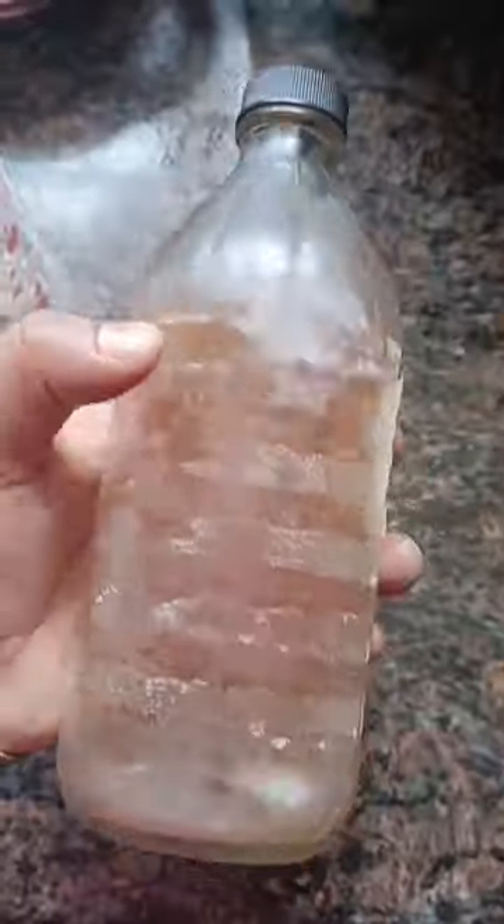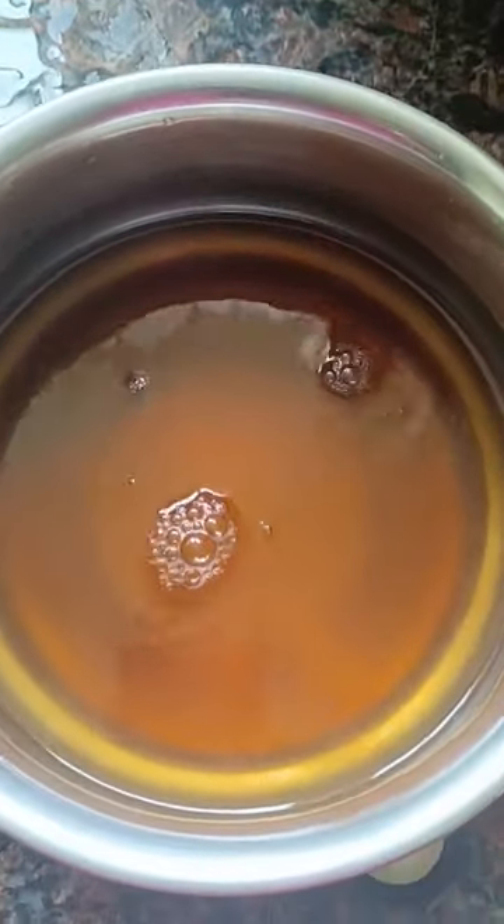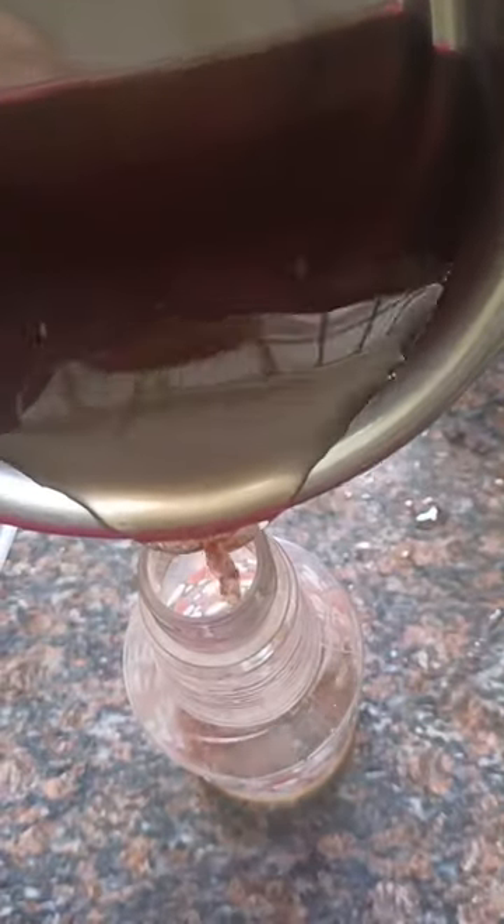You can use a spray bottle for this. There are 4 versions of apple cider vinegar. We can extract a half lemon in this water.